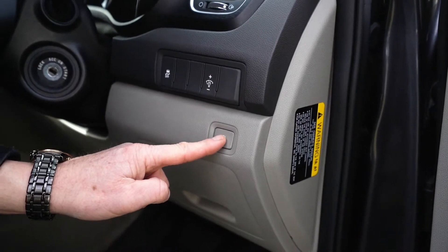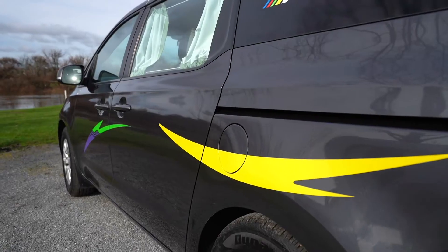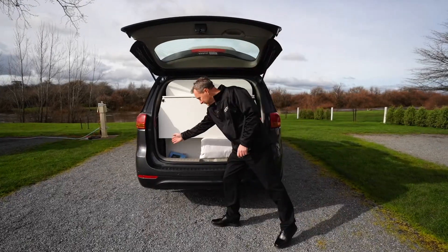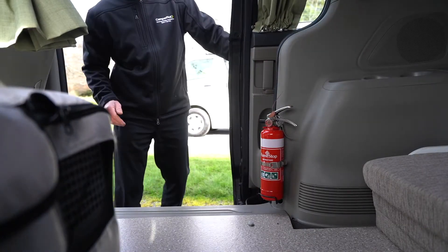The fuel door release is located to the right of the steering wheel. Push to open the fuel door that is located on the passenger side of the camper van. This vehicle is unleaded petrol only. The tool kit and jack are located in the rear compartment to the left. The fire extinguisher is located inside the rear door.